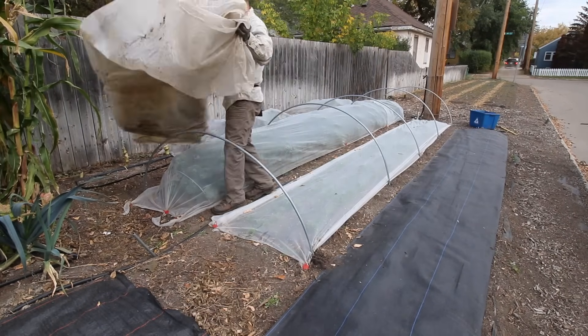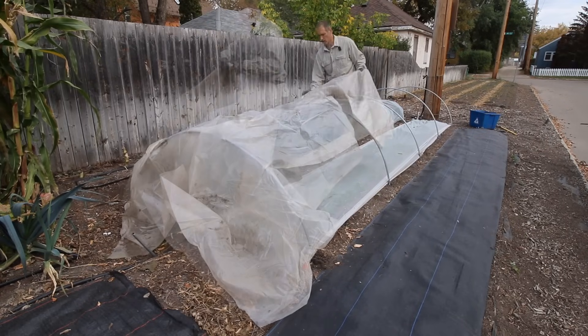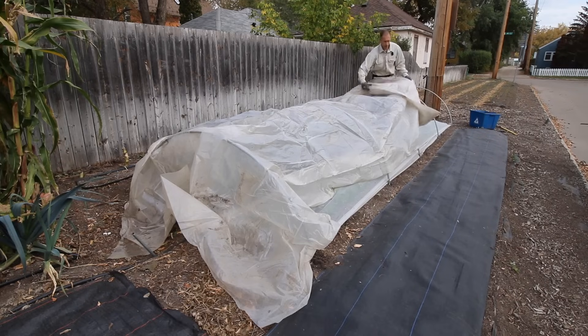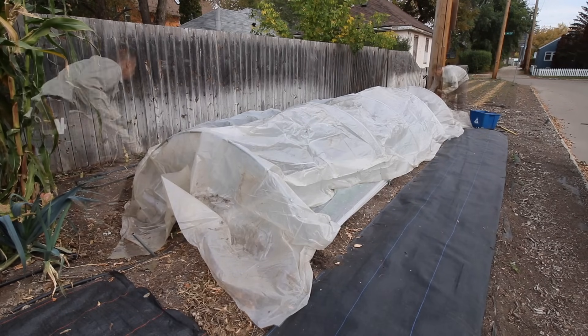We use 6 mil UV-treated poly for all of our outdoor tunnels. Yes, you'll be able to find thinner plastics for less money, but they'll rip easily, and if they're not UV treated they will also disintegrate in the sunlight in a very short period. I'm speaking from experience — get the good stuff, it's worth it.